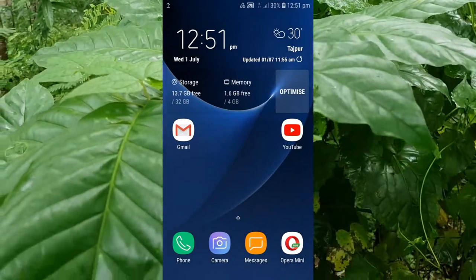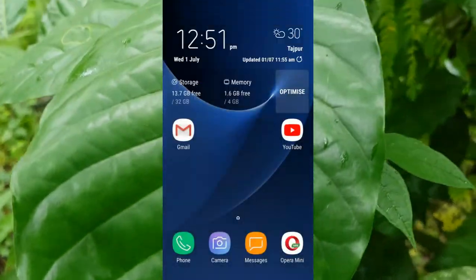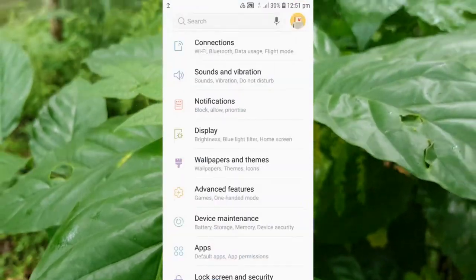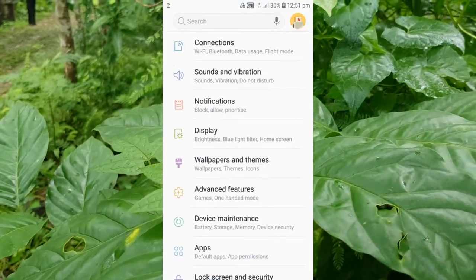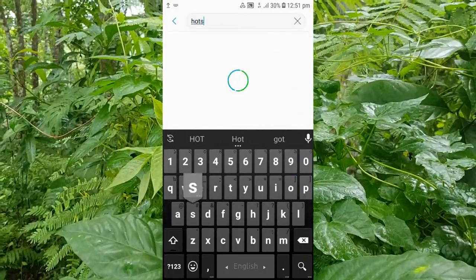First, make sure you have a data plan activated on your SIM card, that you have an internet connection, and that mobile data is turned on.